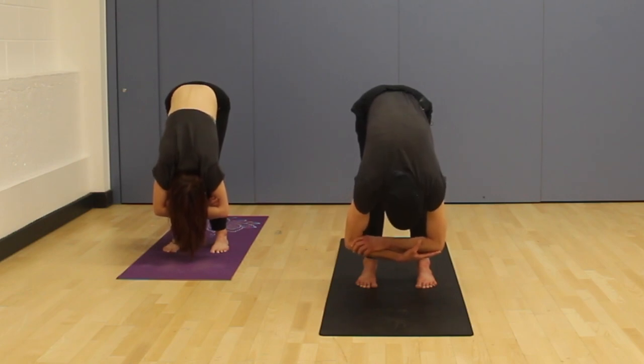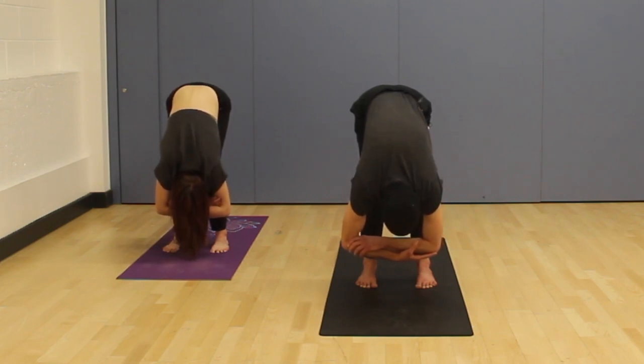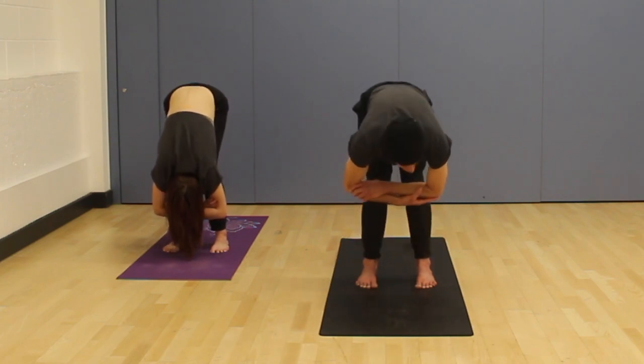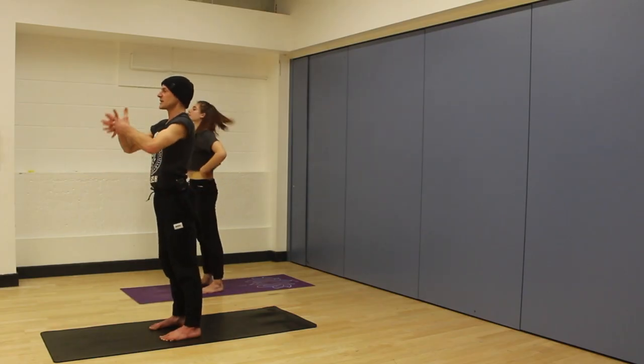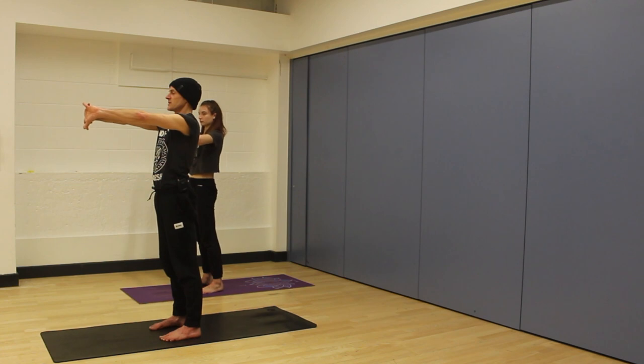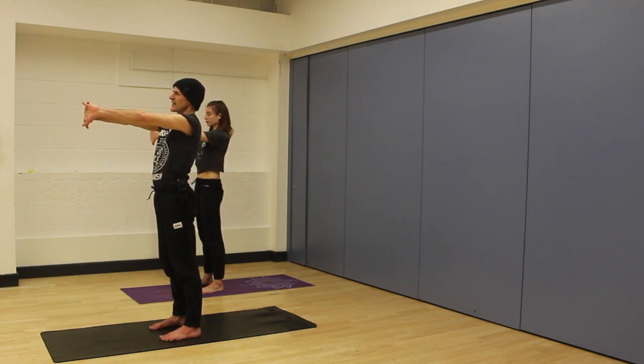Wherever you are, try and make sure the head is nice and heavy, nice and soft around the shoulders. Just another moment here. And then we're going to very gently unwind to come up to standing. As we come up to standing, we're going to interlace our fingers. We're going to press our palms in front and try and feel like the arms are energized as the elbows move towards each other. And as you're looking straight ahead, nice and steady around the shoulders, keeping the arms switched on, just going up as far as feels appropriate.